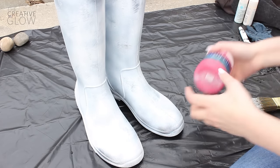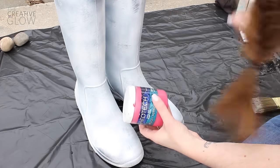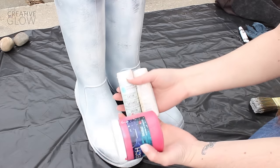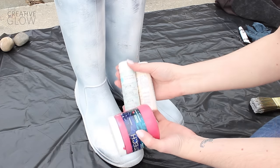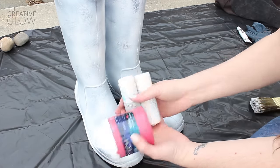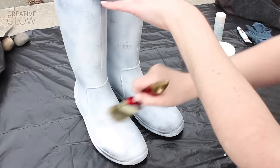Next you're going to need some acrylic paint and an old paintbrush. You can use whatever colors you like. I'm using an off-white, a very pale turquoise, a little bit of red, and I'm going to mix a nice gray. You're just going to apply these colors very randomly and messy all over your boots.